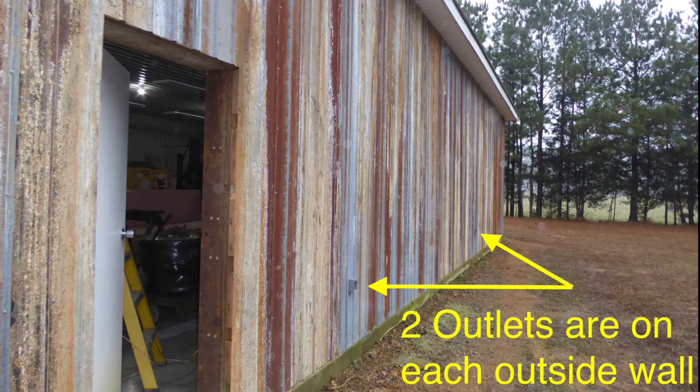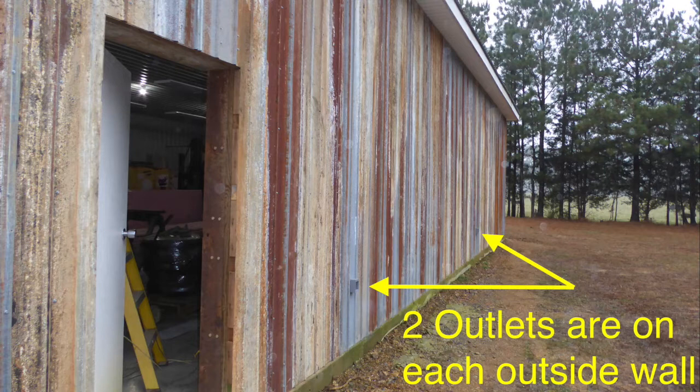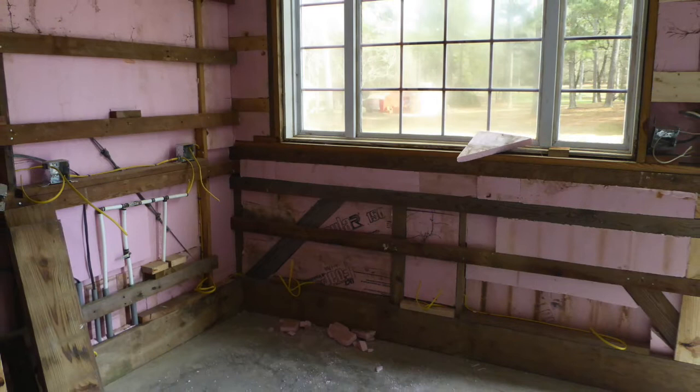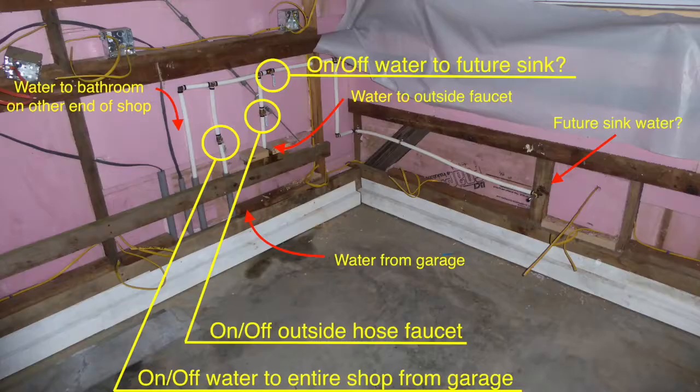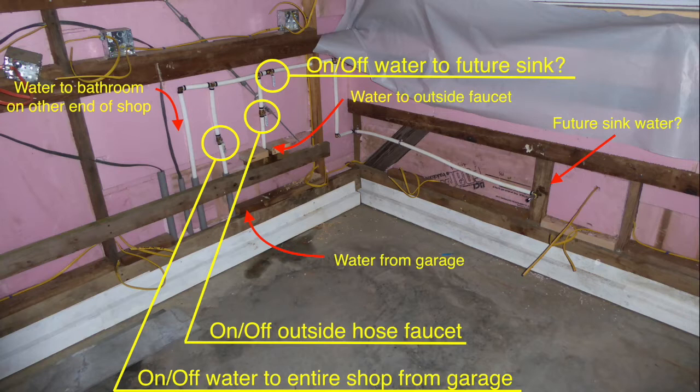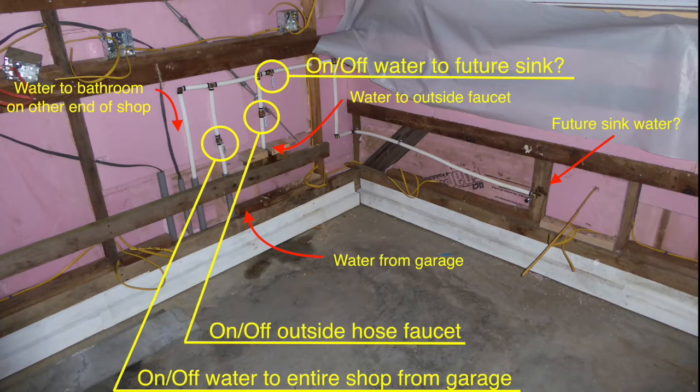Each of the outside walls also received GFCI outlets. The north and south walls each have two outlets while the east and west end walls got one each. This is the northeast corner of the shop. You can see the white three-quarter inch PEX lines coming up through the concrete floor from the outside trench. The middle line comes from the house and provides water to the shop. The far left line feeds water back outside around the shop and into the bathroom in the southwest corner. The right line feeds to an outside faucet directly through the wall, and the upper horizontal line is roughed in for a possible sink location a few feet away.